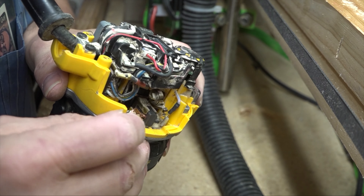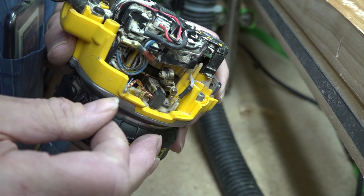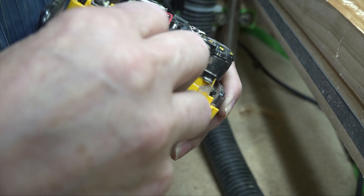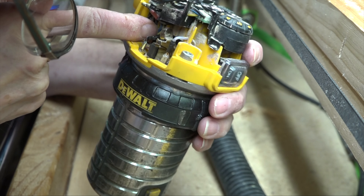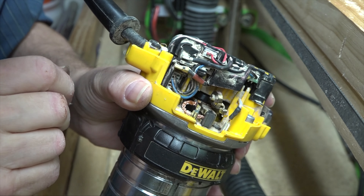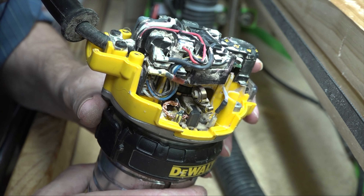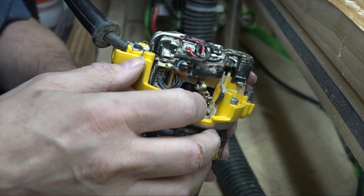I've got that wire lined up with the slot over here — hopefully you can see that — and then we'll plug it back in. I don't see anything that little wire clip is going to touch up against. This brush is actually larger than the brush container, which is kind of cool, and it also has this little slot in the back.